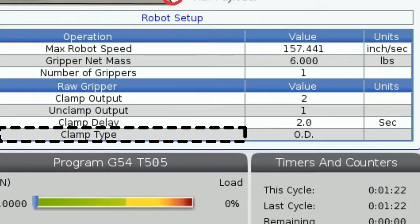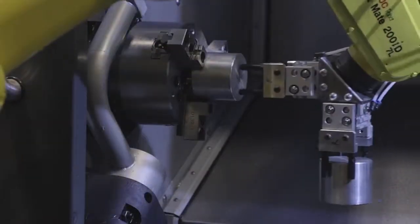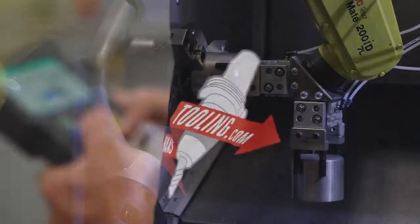The last setting for the grippers is clamp type. You can select a grab on the outside or the inside of your part or stock. That covers everything in the setup tab, so let us head over to the jogging tab.